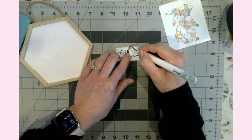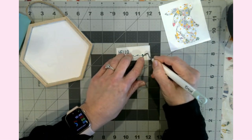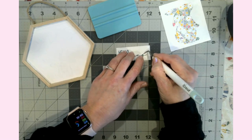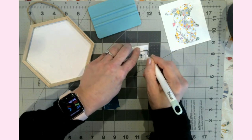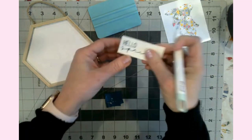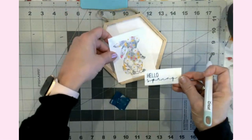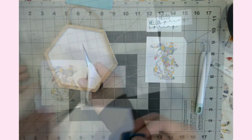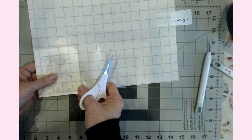Something I've started doing especially for intricate designs: once they cut out, I get my scraper tool and just go over it and burnish it down — basically putting everything back in place. When we weed, we've upset the vinyl and we need to get it to lay back down. That looks gorgeous. Let's grab some transfer tape — I don't think I need a lot. This transfer tape is clear so I can see through it. I'm lining up the bunny's feet at the bottom.